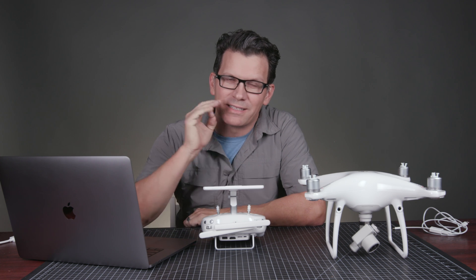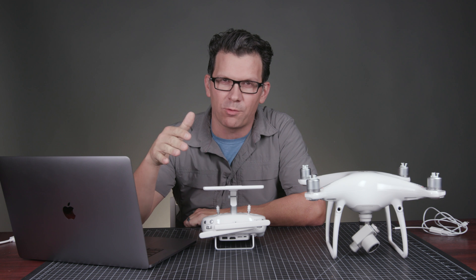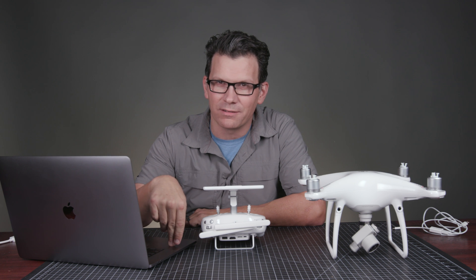Everyone, Bill Nichols here, Bill Nichols TV. Today I want to talk about the first thing that you should do if you've got a Phantom 4 Pro, Phantom 4 Pro Plus, and likely any other DJI drone — and that's updating the firmware using DJI Assistant. Let's get into it.